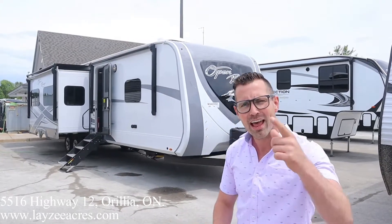Brandon's a big fan. Let's say hello to Brandon. Hey everyone — if you like the video please like and subscribe. Fantastic.